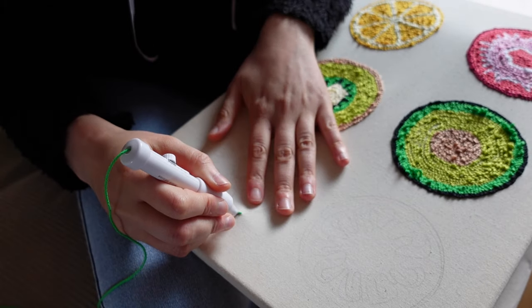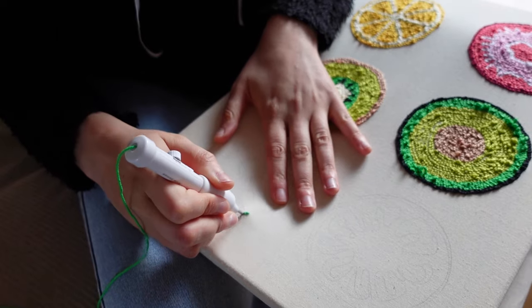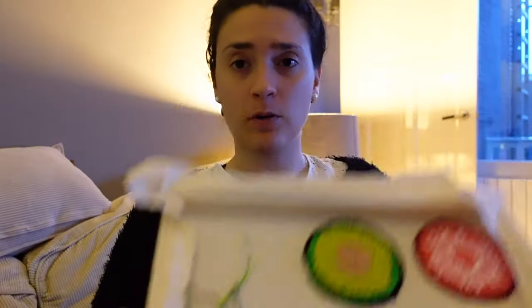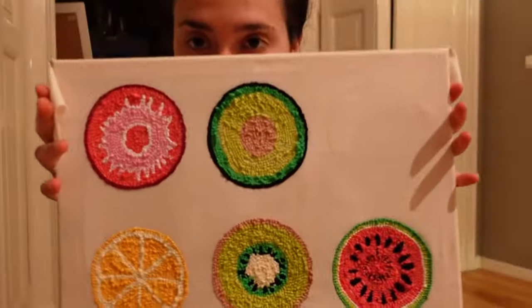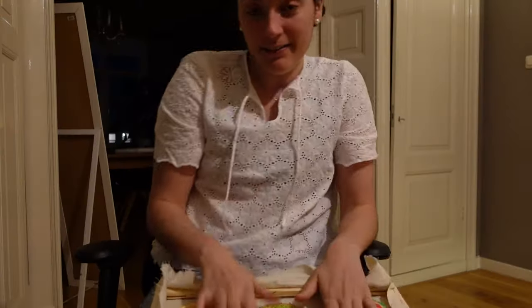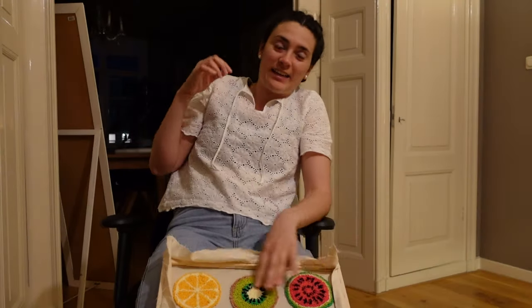I'll finish the watermelon and then I'll go for a run. I have back pain, arm pain, and I cannot stay concentrated. I'm almost done with the watermelon — okay, I'm done. This is the front. I'm going to go for a run because I have pain everywhere.